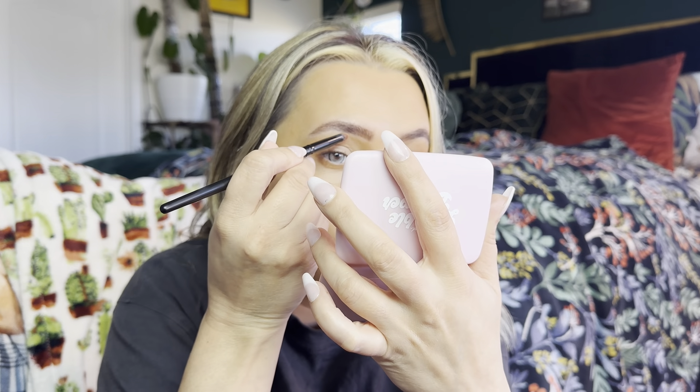I'm going to take another pencil brush with the highlight shade and really focus it in the inner corners to brighten up that area. A little more, then take the same shade and put it right underneath my brow bone.